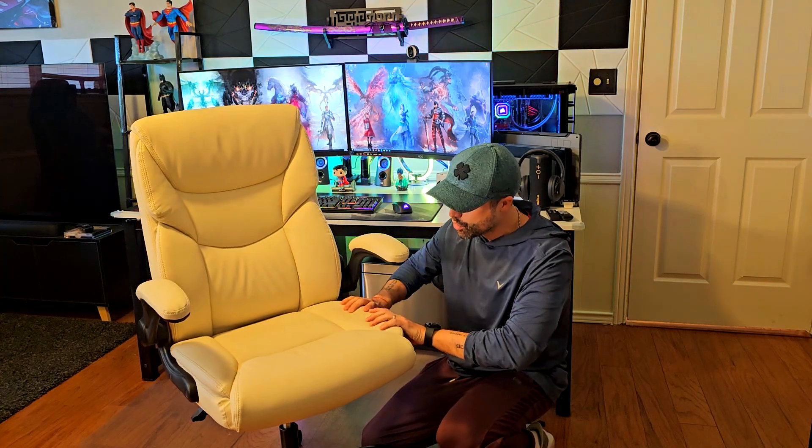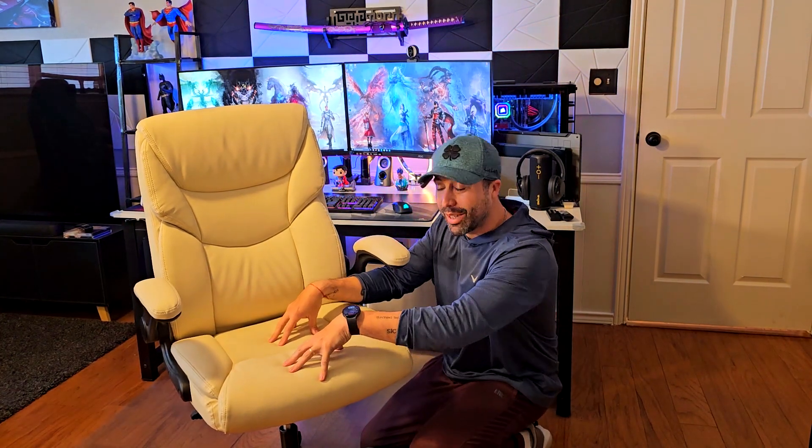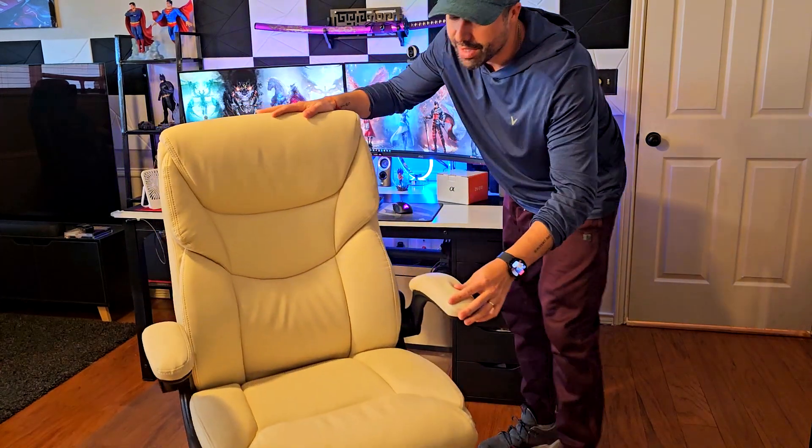On the actual seat cushion, it's more than firm. It has cushion right here and padding on the sides for really good support, but in the center section — the part that actually supports your legs and lower section — it's pretty firm, which I think is actually really good. It's also super padded right here on the armrests.